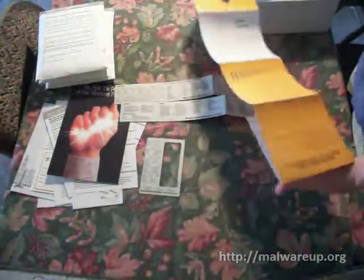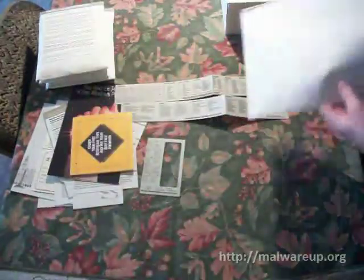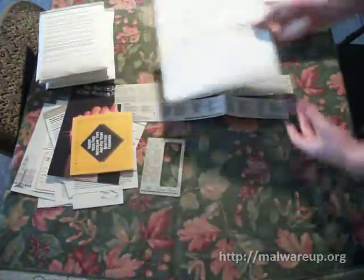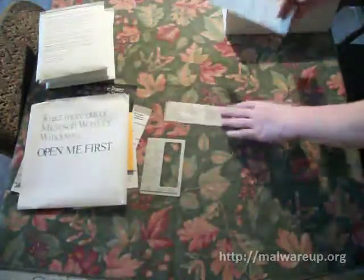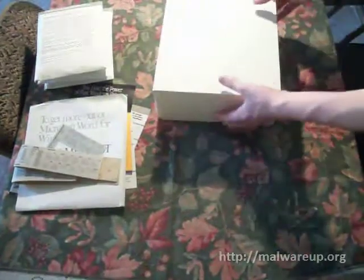This video truly goes out to anybody who is in school and has to take classes about Microsoft Office — this is the roots right here. Folding these back up and getting back to the box.